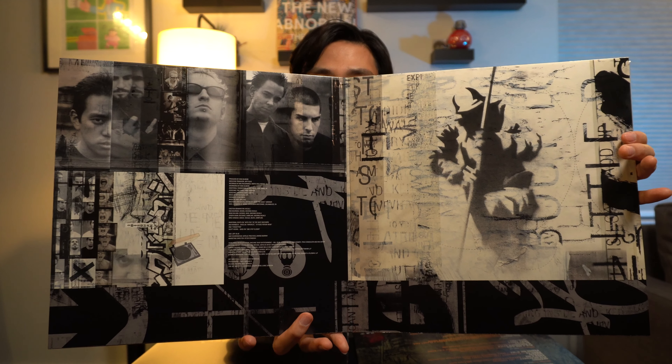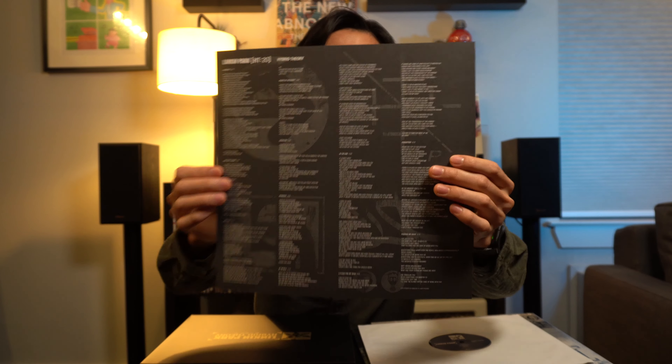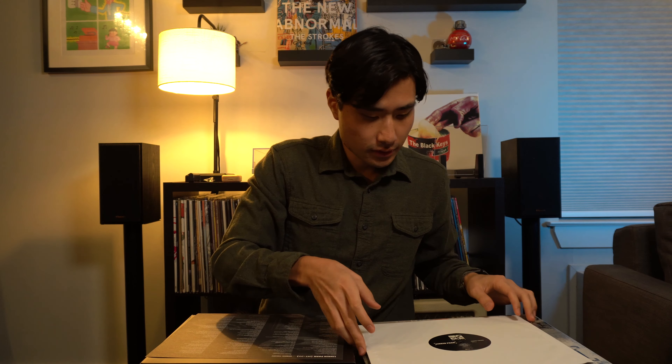Okay, going in order, we've got the classic Hybrid Theory. Here's what the inside looks like — it just shows the producer, executive producer, the members of the band, the basic stuff. And this is just the lyrics — cool.